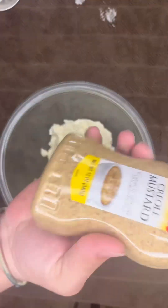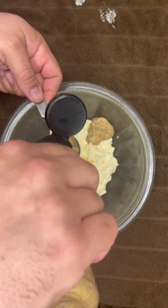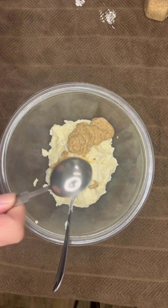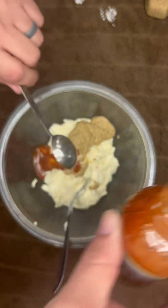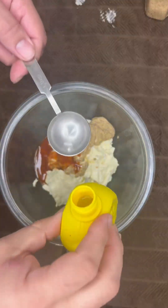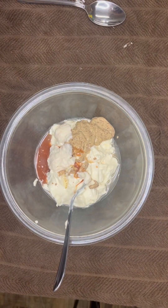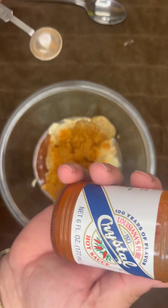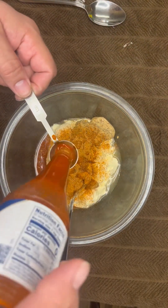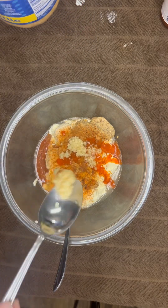Next up, two tablespoons of creole mustard. Then one tablespoon of that cajun garlic sauce, one tablespoon of lemon juice, one teaspoon of creole seasoning — we got Tony's going in there, use whatever cajun seasoning you like — and one teaspoon of hot sauce, we got Crystal hot sauce but if you got a different brand use it. Then one teaspoon of that minced garlic. Oh, that stuff is smelling so good so far.